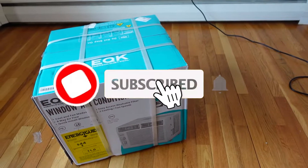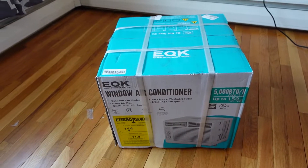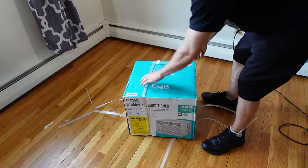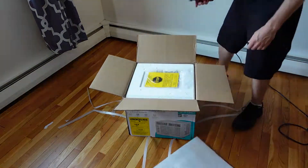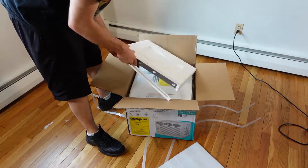This video is going to consist of an unboxing and installation, as well as a first look at the Emerson 5000 BTU window air conditioner. Upon unboxing the product, I ran into absolutely no issues with the packaging. Everything looked to be packaged very well, and you were then presented with the manual for the Emerson 5000 BTU window air conditioner.